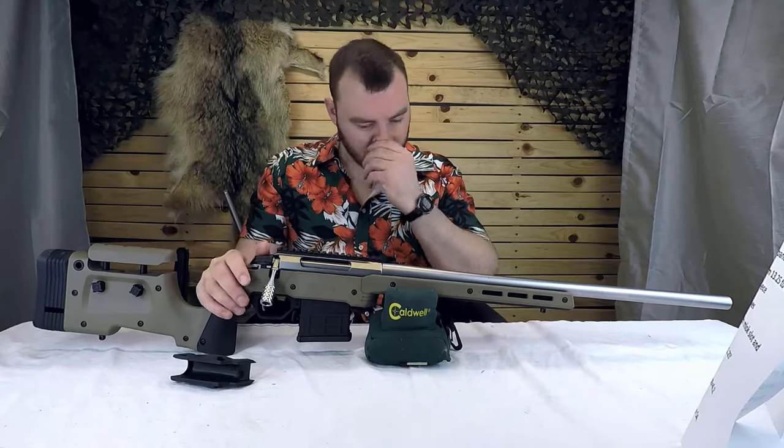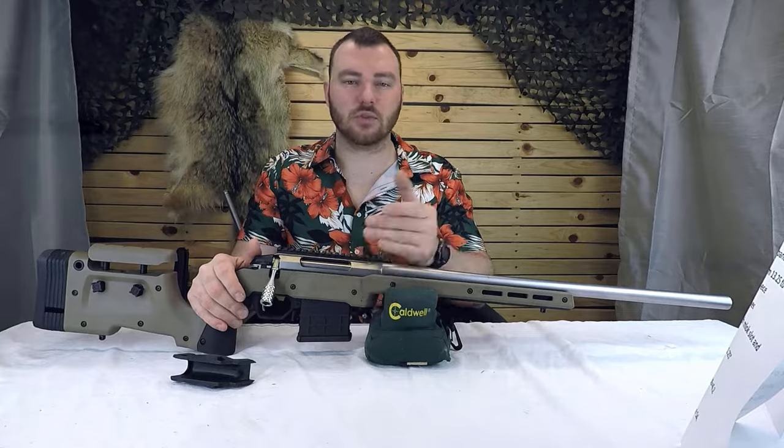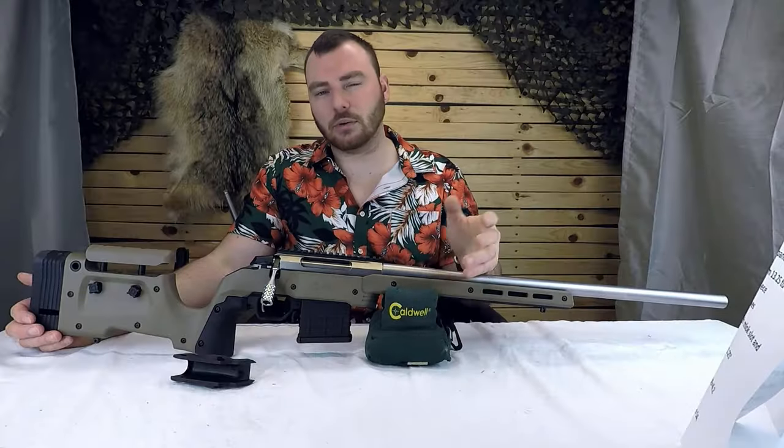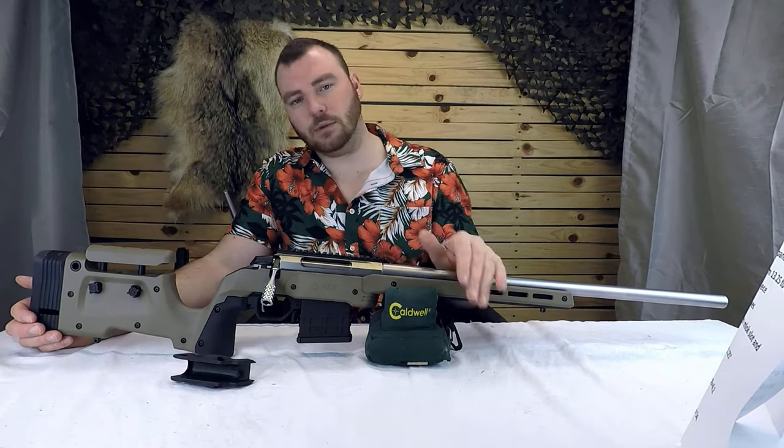They have this fitted for most standard actions — the Remington short action, the Tikka short action, the Howa short action, the Remington 783, and the Savage short action as well. They pretty much have you covered all over the place, and they are still currently working on other actions. So if yours isn't there, it likely will be at some point.